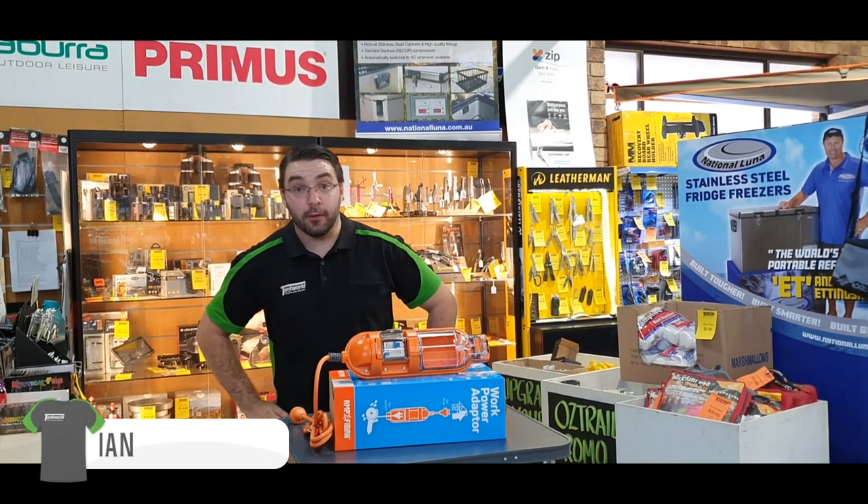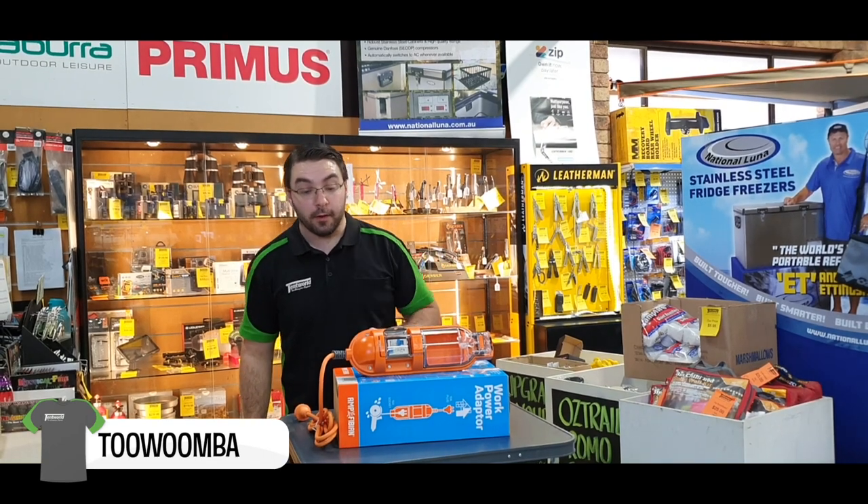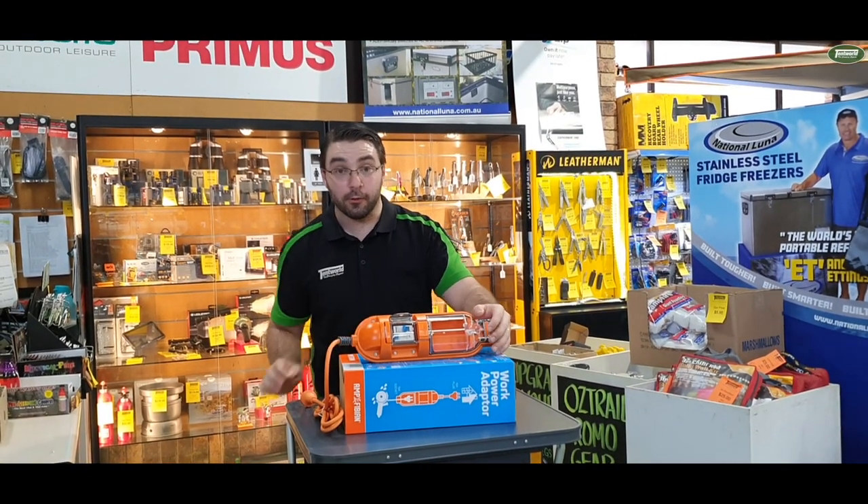Hey guys, Ian from Temp World in Toowoomba here to talk to you about the Amphibion 15A to 10A adapter. This is a heavy-duty adapter made for commercial and trade use.